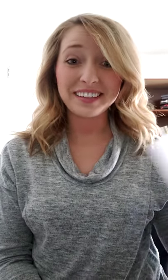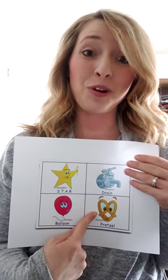Hi guys, welcome back. You are here for our very last deep breathing exercise with the Conscious Discipline Curriculum. We are going to talk about pretzel breathing today.